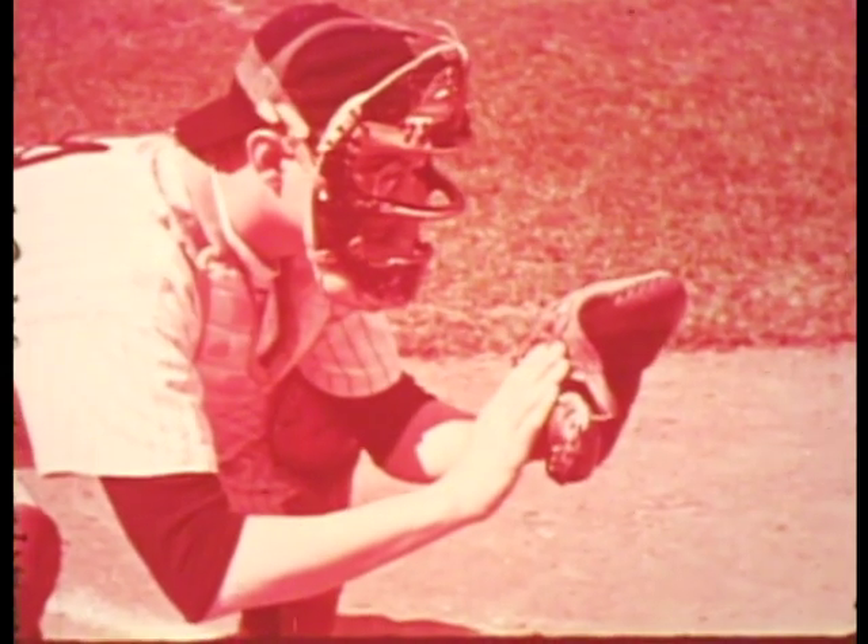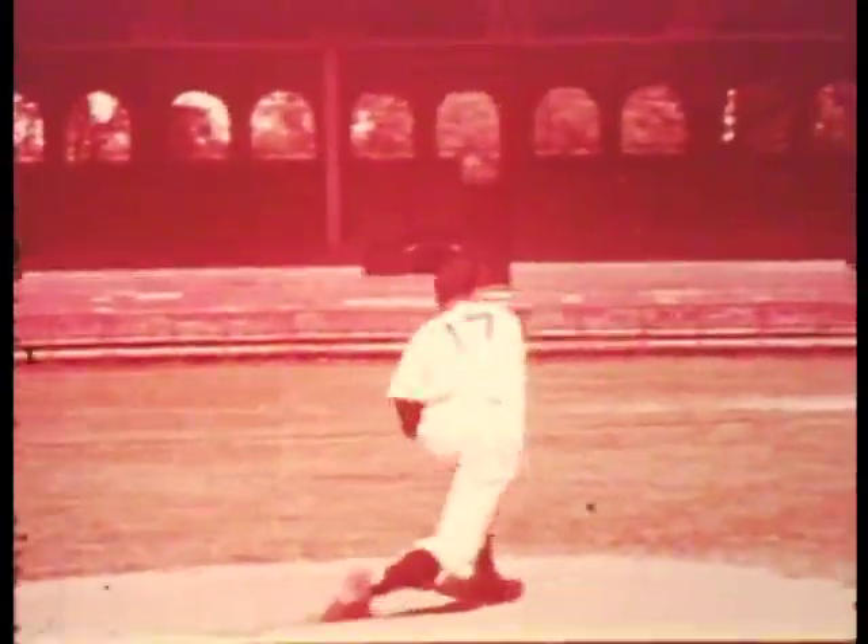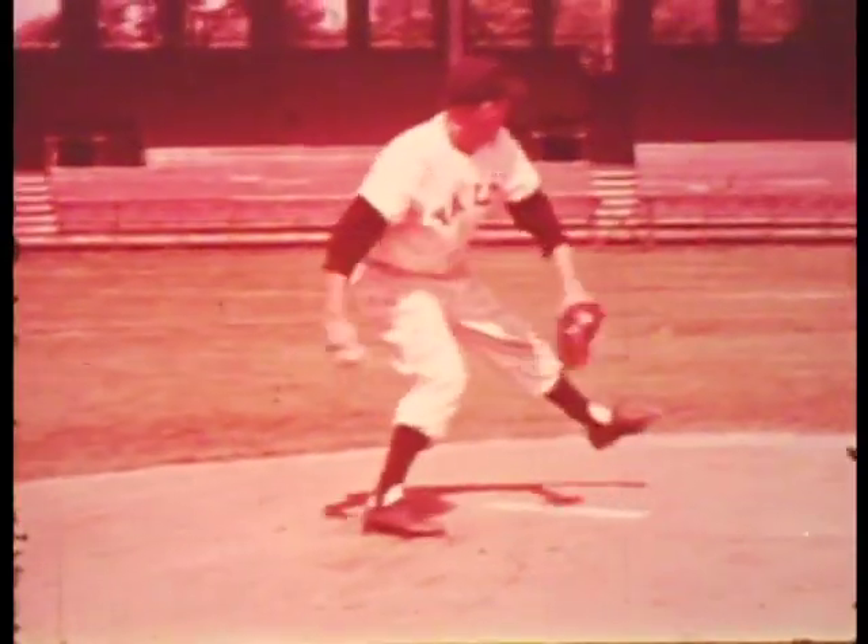These points about pitching technique and strategy can be applied on any ball field. By practicing and perfecting them, a player can improve himself and become more valuable to his team.